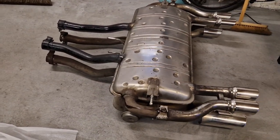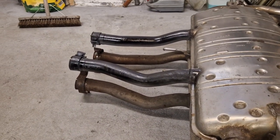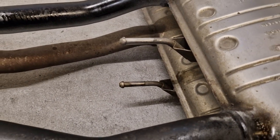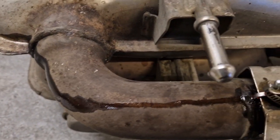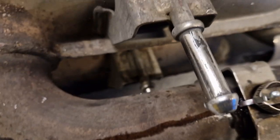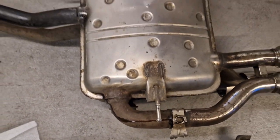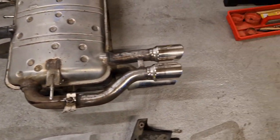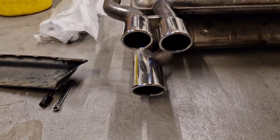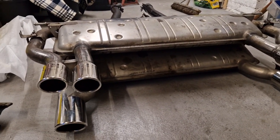I've laid the old and new exhaust one on top of the other just to compare the hangers and the profile of the pipes — and indeed they are the same. The rear hanger is in exactly the right place and the two side ones are in the same place as well, looking down from the top.